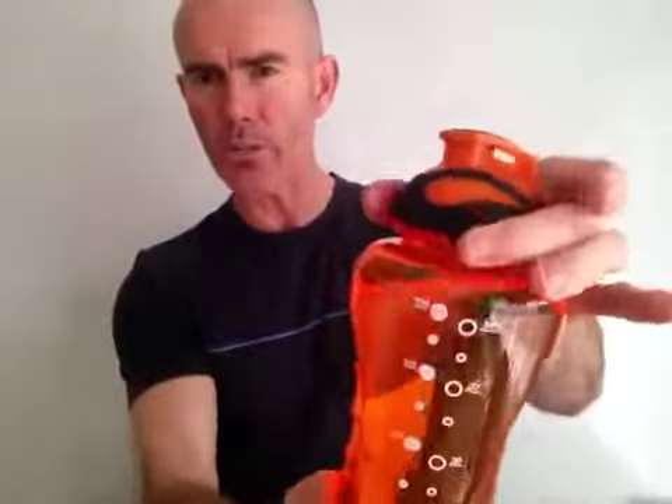You'll notice with this bottle it has a rubber grip around here and it has a rubber grip on top of the screw cap. What this means is you can grab it and tighten it really, really quick.